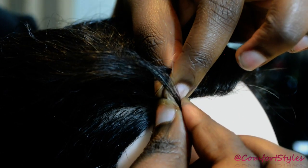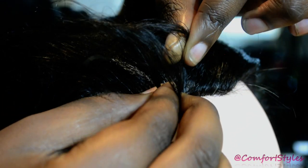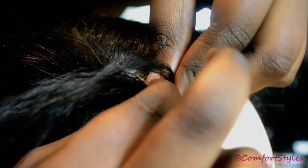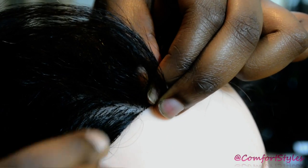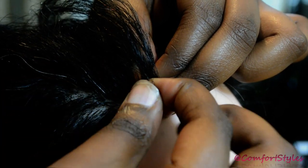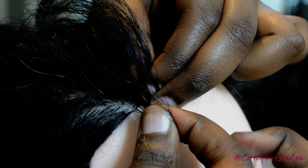Bring this back and hold it together with the strand you have here. Bring the one which is in the middle around the third one, and bring this back here. We're going to do this maybe two or three times. Then what we're going to do is start picking the hair slowly in small amounts — very small.